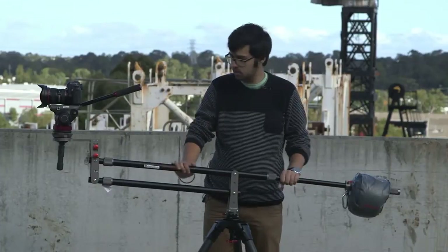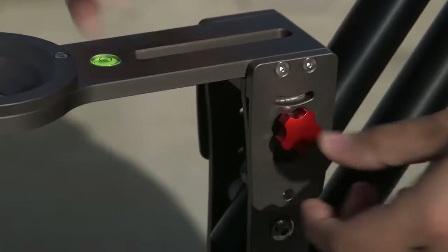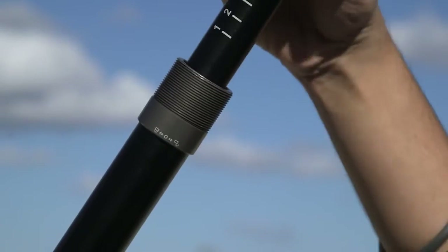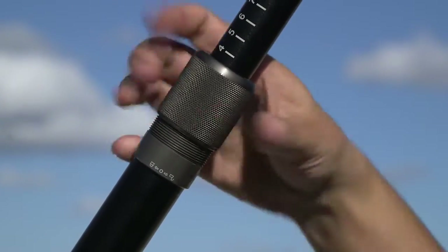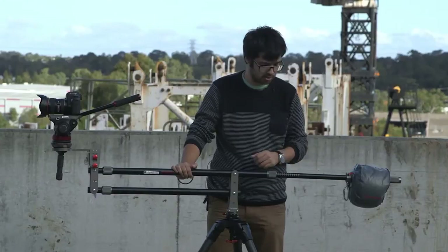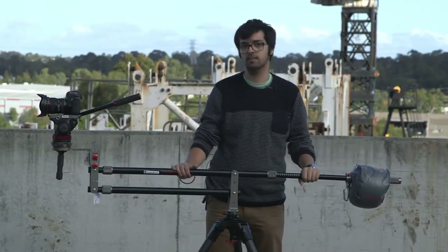The whole jib itself comes with nice aluminium CNC anodized parts, as you can see by the lock-offs for the bowl accessory, and it has these nice knurled lock-offs which make it easy to grip and unlock and lock the jib itself for adjustments. There are also nice markings on the counterweight section which allow you to remember and memorize certain weight positions, especially if you're adjusting the weight to counteract the camera.